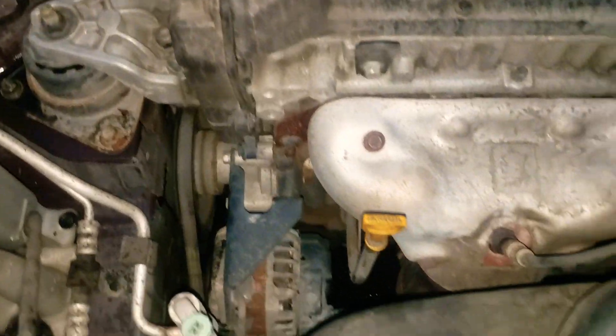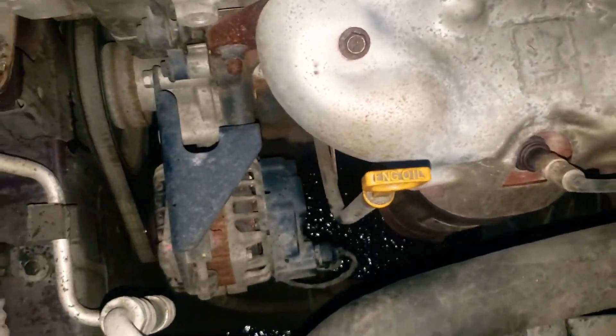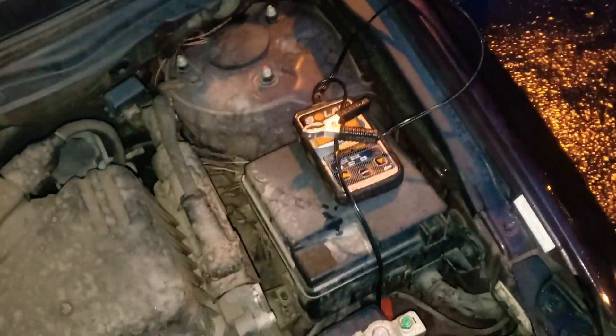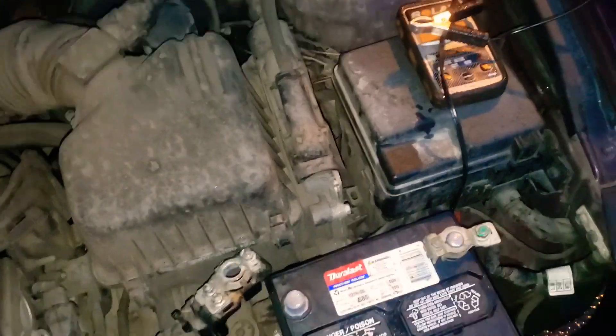If you get no voltage at all on that control wire with someone cranking, that could also be a bad ignition switch — I don't see that often, but it is possible. Now, lastly: why is the battery low? Let's check the alternator. That's actually what's wrong with this car today. First thing to do is give it a jump so it'll run, then take a digital voltmeter.